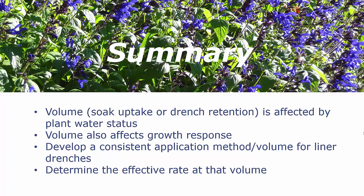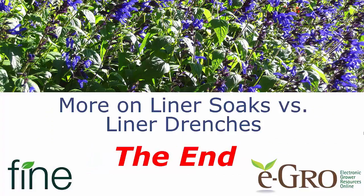Thank you for joining us for more on liner soaks versus liner drenches. Again, thanks to Fine Americas and to eGrow.